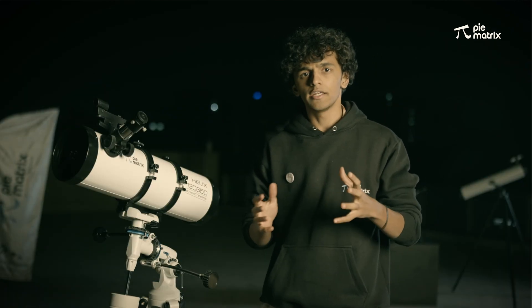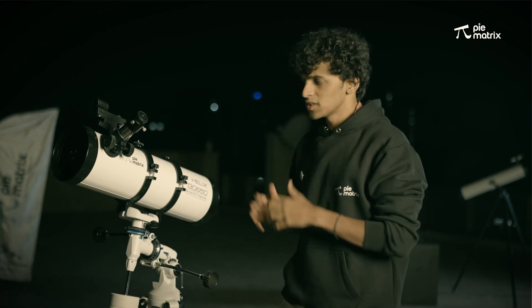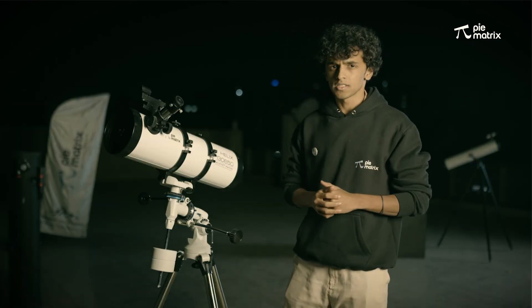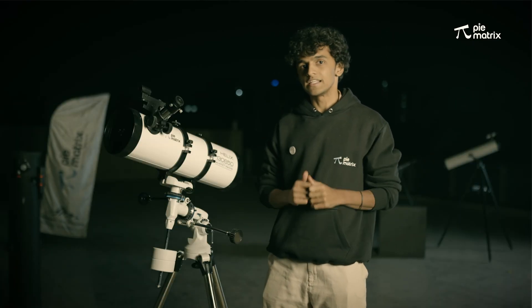With other telescopes like Pegasus and Griffin, we have used altitude and azimuth mounts. But with this telescope, we have used an equatorial mount. Equatorial mounts are much more widely used for astrophotography. I will show you how it works — it is a bit complicated but I will make it easy for you.